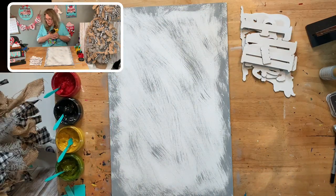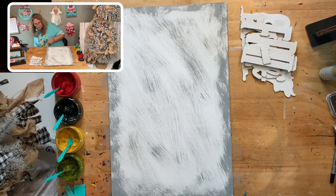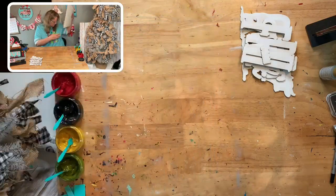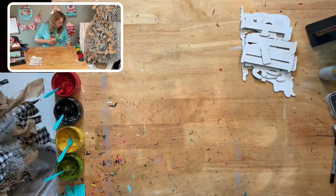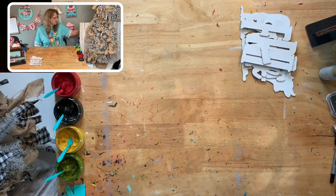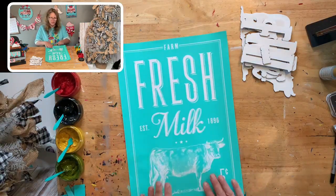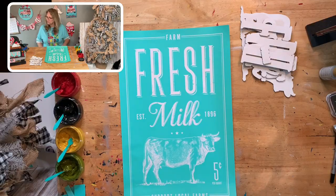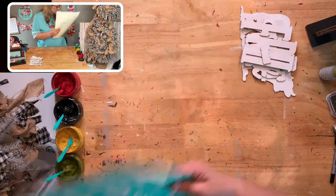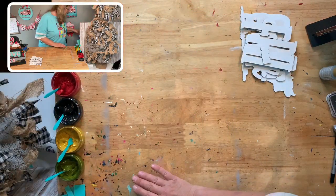I'm just going to dry this and get this out of the way, and then we're going to do all the other little pieces first. The only thing on here is going to be the outline, so I'm going to move that and put hangers on the back — I don't have holes, just going to put hangers. We're going to take our stencil and flip it over and adhere all of our stuff to the back. You can't get the hang of dry brushing? I think you just have to keep doing it.